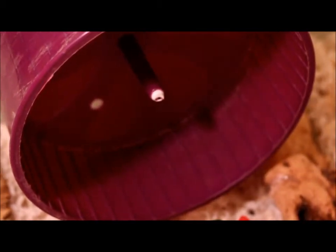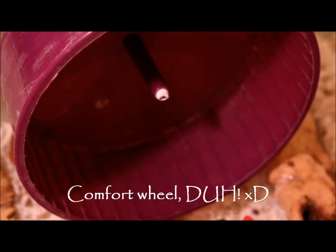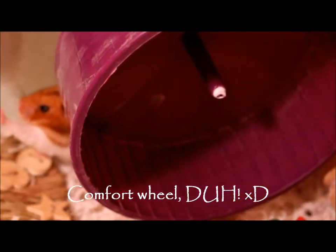And then right here she has her 8-inch Super Pet Comfort Wheel. This is her purple comfort wheel.